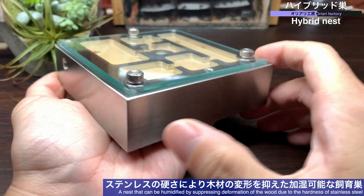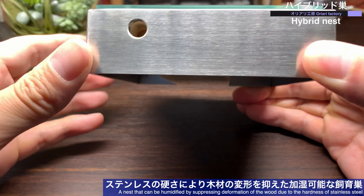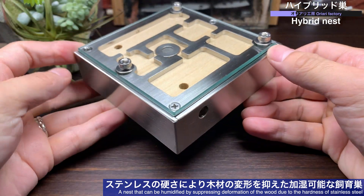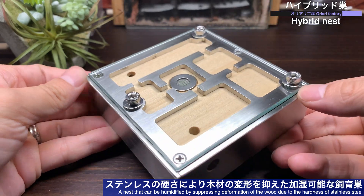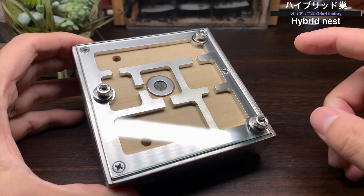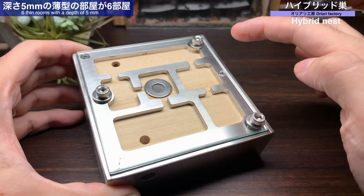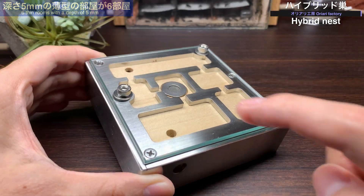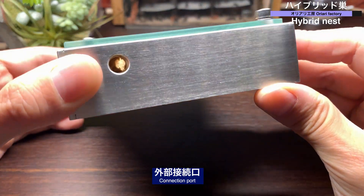最後にハイブリッドスを見ていきましょう。このシークスの最大の特徴は、巣部屋床面に木材が使われているという点です。中央のメッシュ部分より加湿ができる機能を備えていますが、ステンレスの硬さで木材の変形を抑え込む構造になっており、木材を使ったシークスでありながら加湿ができます。巣部屋の数は大小6部屋、部屋の厚さは約5mmです。巣内2カ所には外部接続用の穴が設けられています。